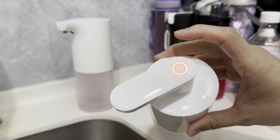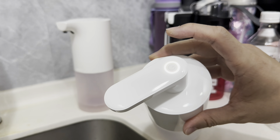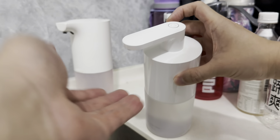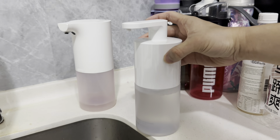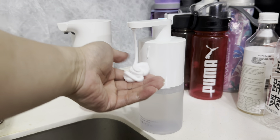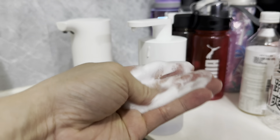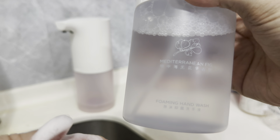It also comes with soap — it's called the Mediterranean Fig foaming hand wash. I actually still have about 10 of these because they last quite a long time. I've used one for about half a year and it's still almost done, so I think this should last another half a year. It's only used by two people anyway.